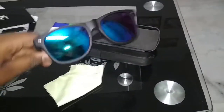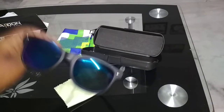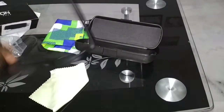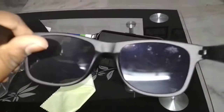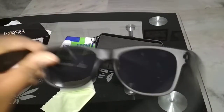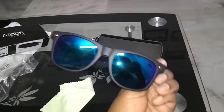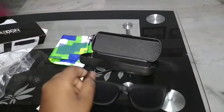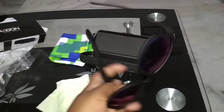It's shiny, and here's how it looks from inside. It's nice — good quality.